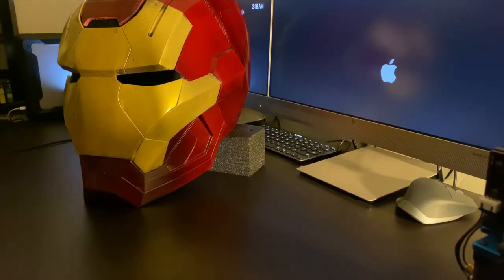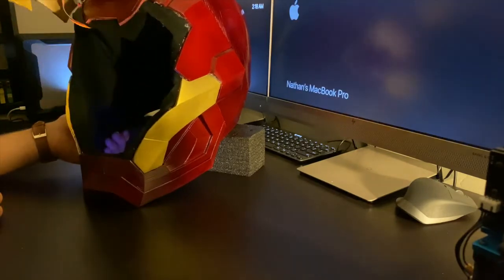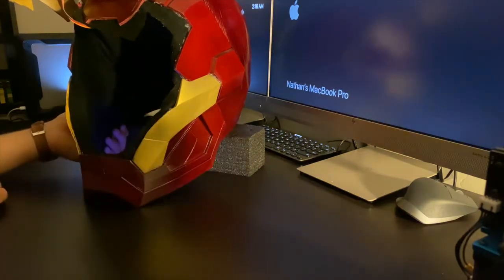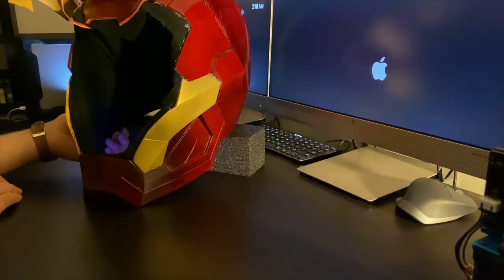The helmet is equipped with two capacitive sensors — one opens and closes the faceplate and the other locks and unlocks it. When I open it, it will stay up and I can lock it, and if I press it again it won't go down. But if I unlock it, then it can go down.